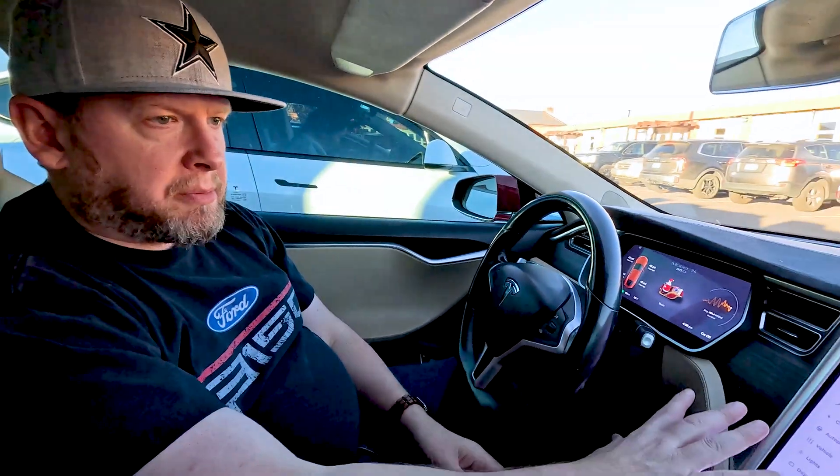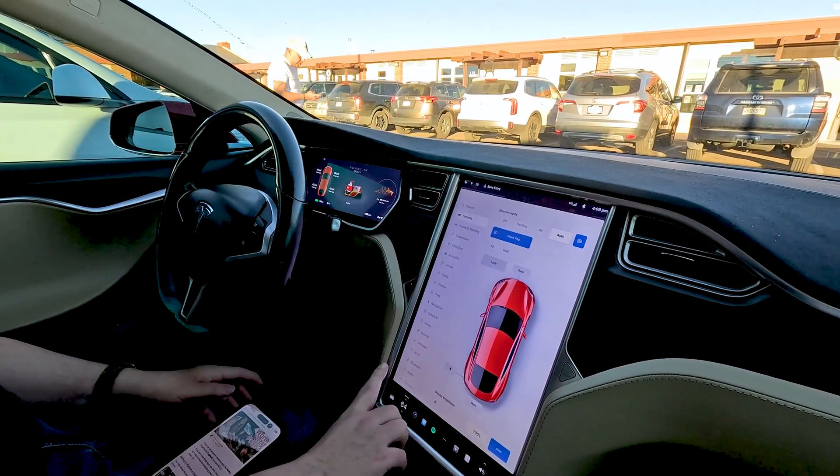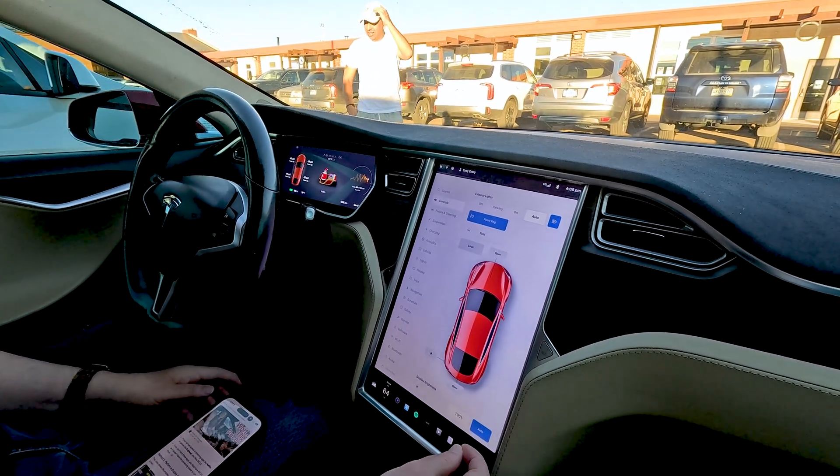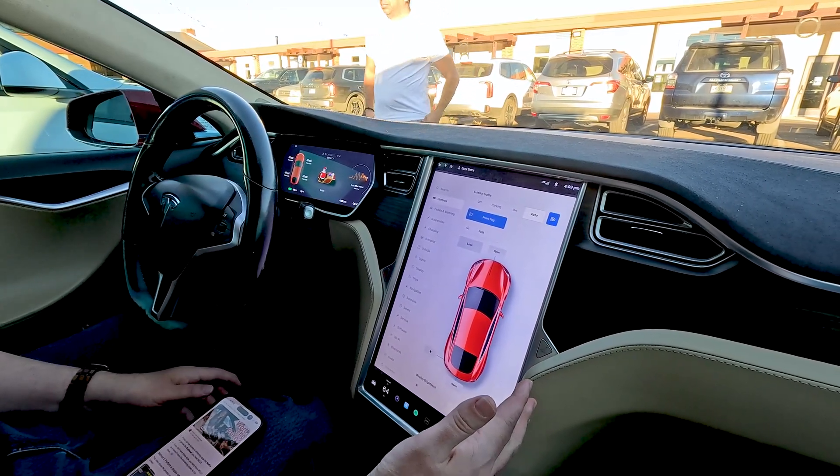I just bought a 2015 Model S 85D — you can check out some other videos about me purchasing that. With some of these older Model S's and Model X's, there's this whole media control unit over here, and there are issues that sometimes pop up with what's called Media Control Unit 1. Some of them have actually been upgraded to Media Control Unit 2. One of the things I noticed when I was looking at it at the dealership is I couldn't really tell whether it had MCU1 or MCU2.